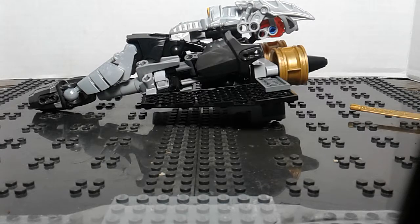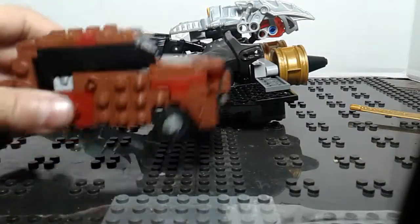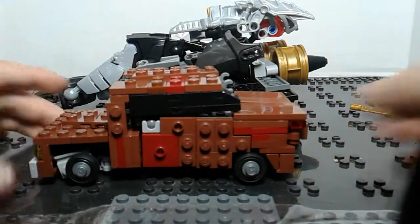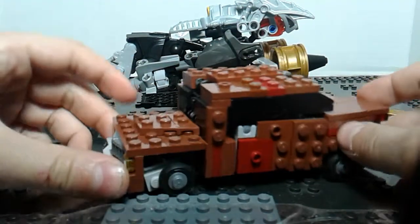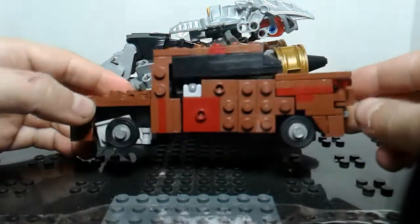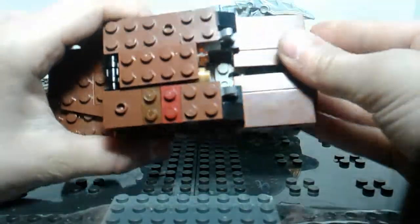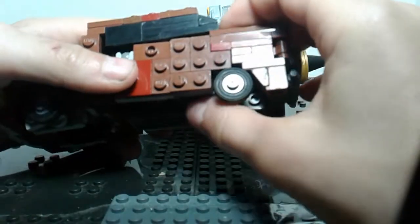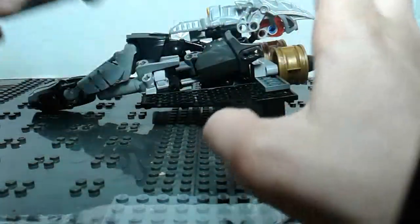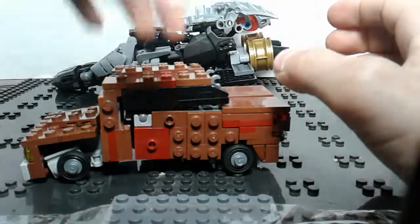Here he is next to a character for my next video. Believe it or not, this is Scrap Metal v2 from my Junkyard Crew — redesigning and reimagining them with better looking vehicles and stuff.